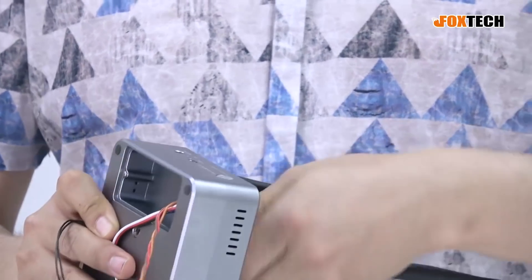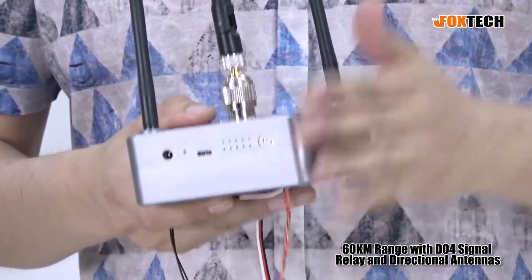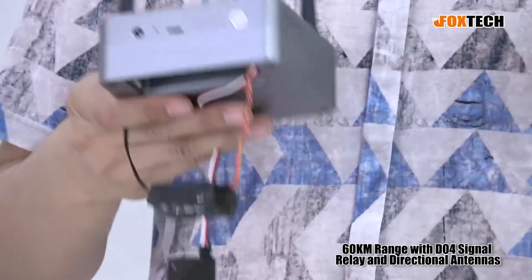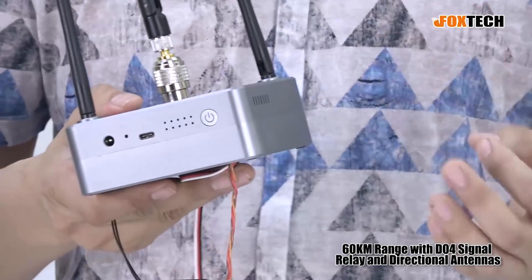So you can get a range that's much, much better than before — maybe three times, maybe five times. The maximum range you can achieve with the D04, the 900 MHz version with a directional antenna, is up to 60 kilometers. This is not my test data — it's direct test data from the P900 module.